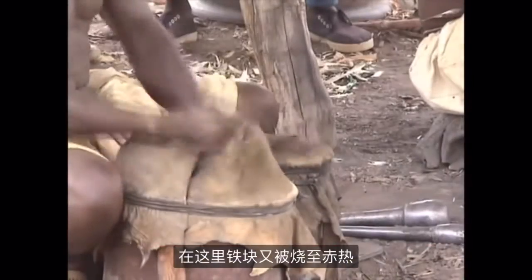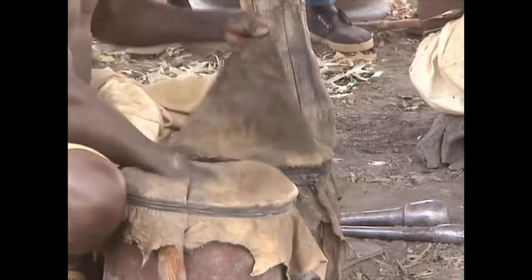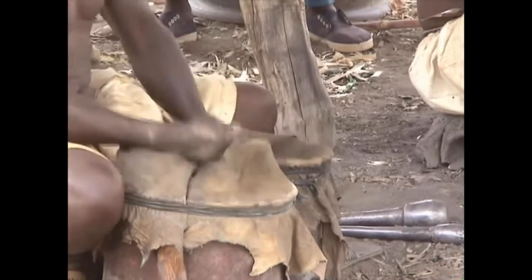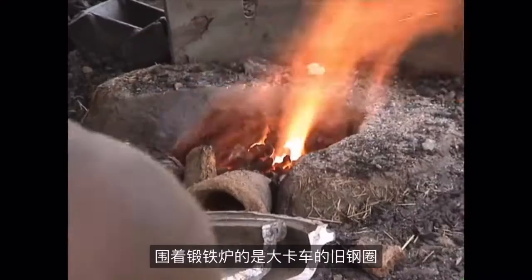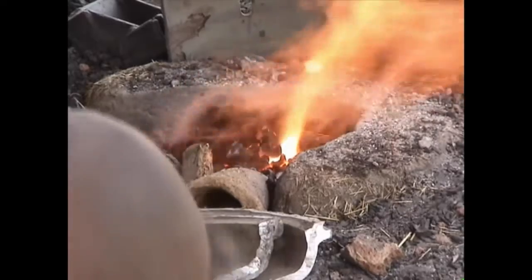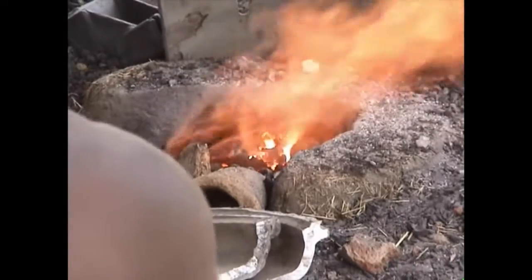It is again heated to yellow hot. The bellows are similar but smaller than the large bellows used in smelting. The surround for the forge is an old steel rim from a large truck. This is the forge where they will make a hoe following the smelting of the iron.